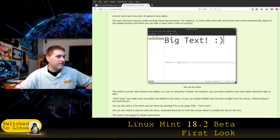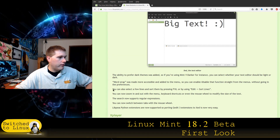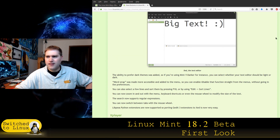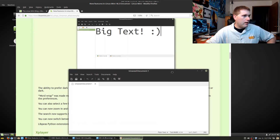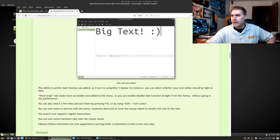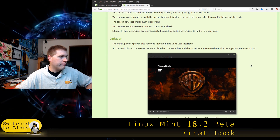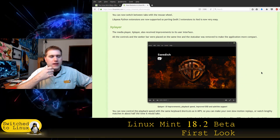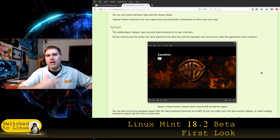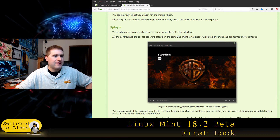It is the same text editor but they've built in support for darker themes. My text editor already has a darker theme so I'm not sure what to make of that — maybe there are more tools available. X Player, the media player, also received some improvements to its user interface. One thing that's really missing for me is metadata — I cannot load up a video and have a quick look at the metadata, which is a problem for me.